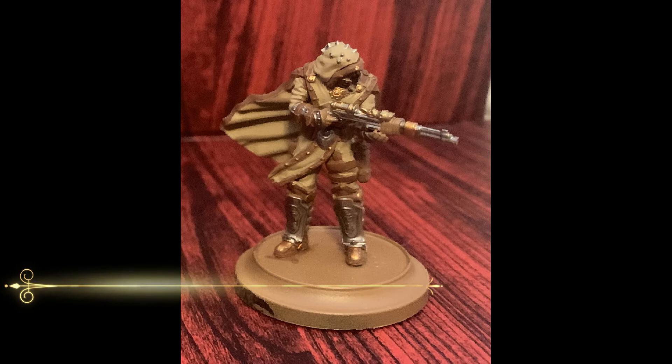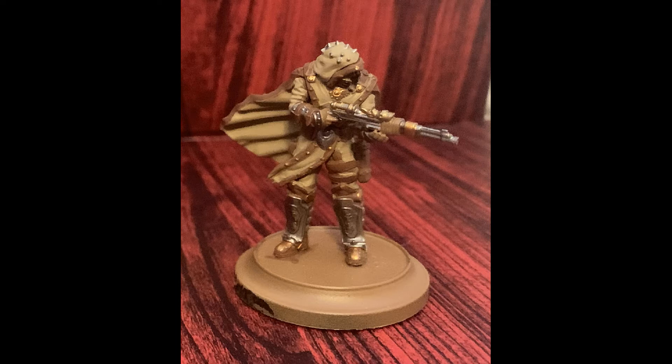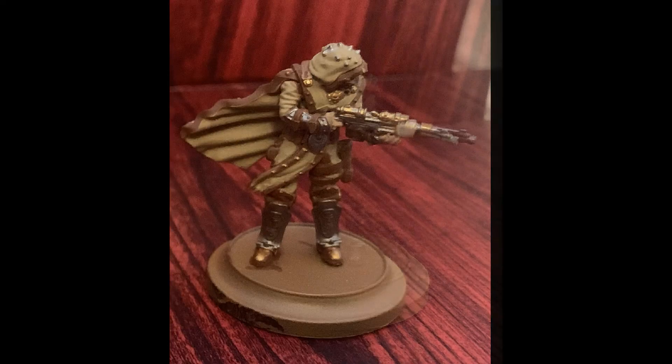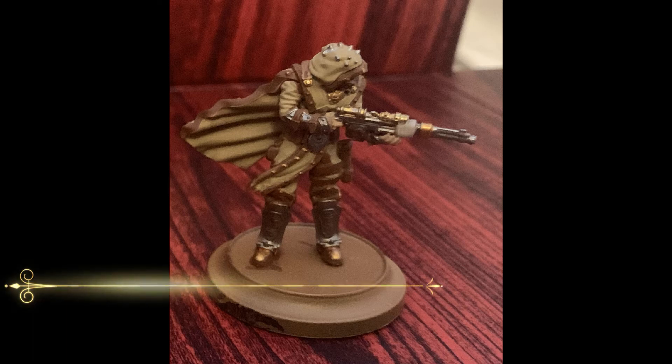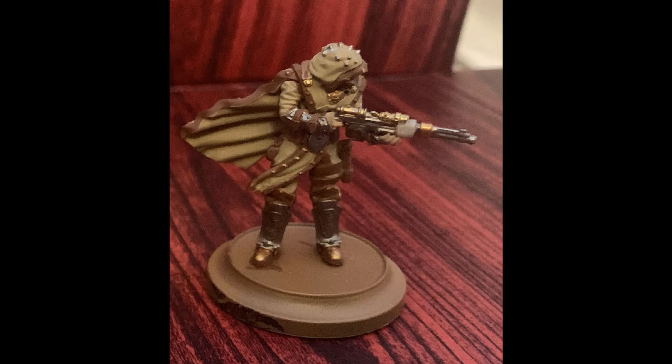Now it's time to get the skin — I used Vallejo Game Color Heavy Skin Tone here. There isn't very much on these models so it shouldn't take a long time; just be careful not to get any on areas we've already painted. We're beginning the secondary cloth and leather bits here with Rakarth Flesh — things like the bedrolls, the wraps on the rifles, and the odd tassel here and there.